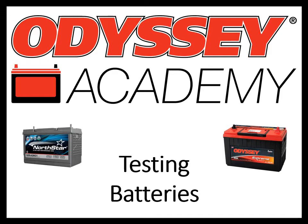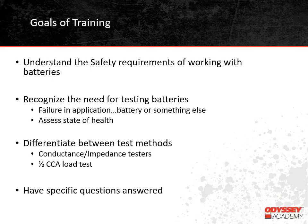Our topic today is testing batteries, so let's go ahead and get started. After the training, we hope you will be able to understand the safety requirements when working around batteries, recognize the need for testing batteries, and understand how it can be helpful in troubleshooting an application and in determining a battery's state of health. You'll also learn the difference between using conductance testers and performing a half-CCA load test, and finally you'll get a chance to have any questions you might have answered.